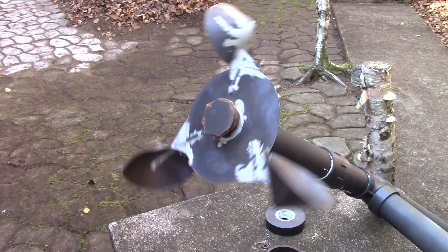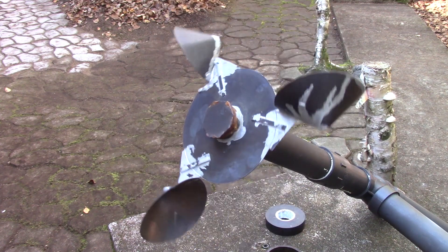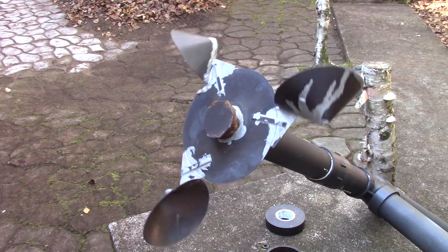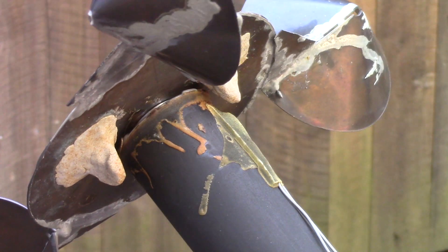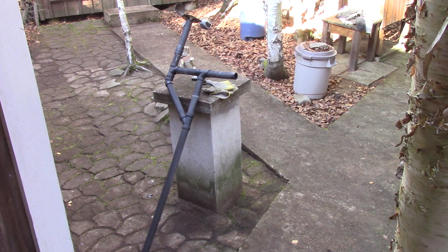Yes, one of our mishaps was that I broke the wire of the anemometer. Enjoy these pictures because you won't see them anymore. As you can see, I made my anemometer with pieces of brass that I soldered with lead. I used a small motor as a pivot and those magnets activate a reed switch. All this is held in place with plumbing pipes.